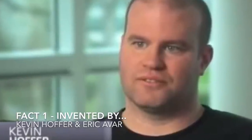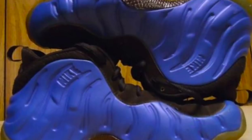First up, Nike Lunarlon technology was invented by Kevin Hoffer and Eric Avar. Kevin Hoffer was from running, Eric Avar was from basketball. If you didn't know, he designed the Foamposite — one of my favorite shoes of all time — and some of the Kobes that are on the market.